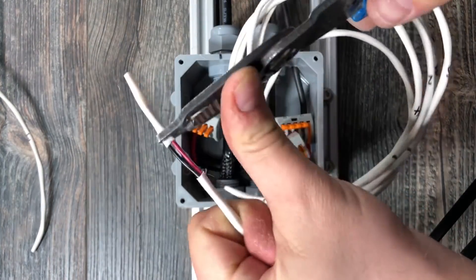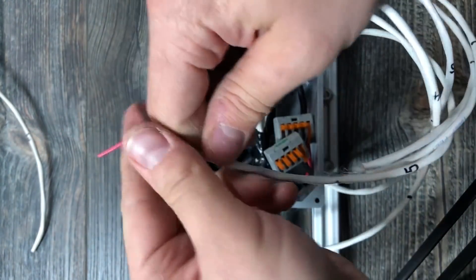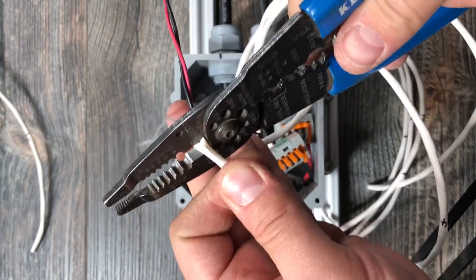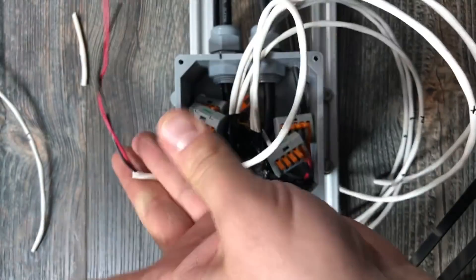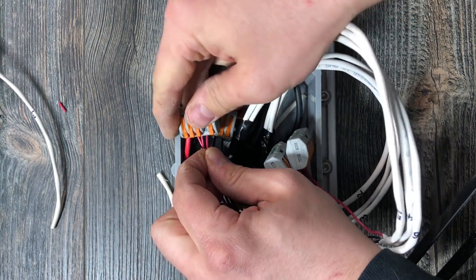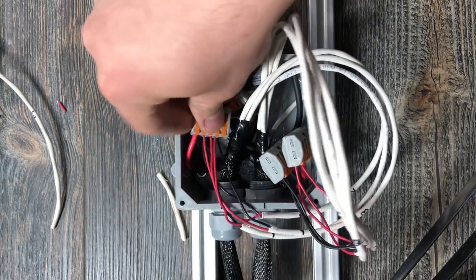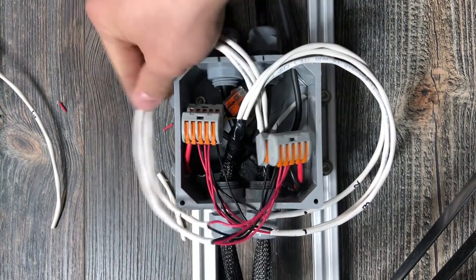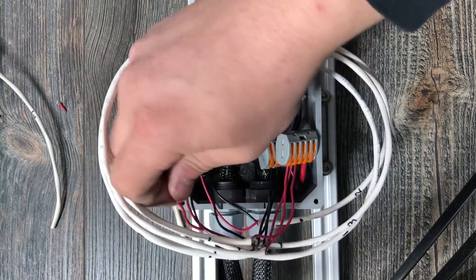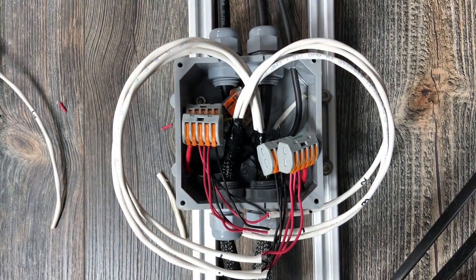The cable that I'm working with has a string that runs the length of it, and if you want to remove the jacket the safe way without risking nicking the conductors inside with a pair of strippers, you just use the string as a ripcord and then cut the jacket wherever you need. This driver has two sets of output leads, so I'm going to split the pucks up and put three of them on each set of leads. These leads are paralleled inside the driver, but you get two sets of them on the big drivers just to help split your runs up, so you don't have all the current from the driver on a single positive and negative lead. With a 600H like this one, that would be a buttload of current.